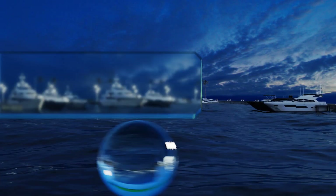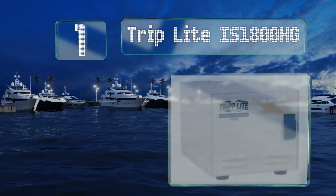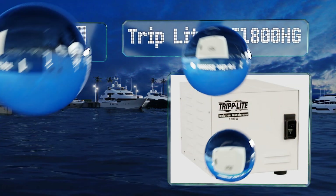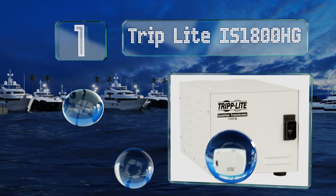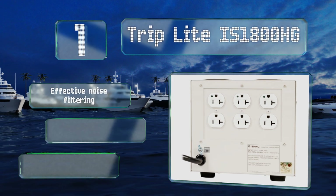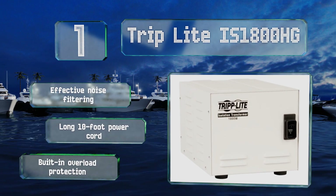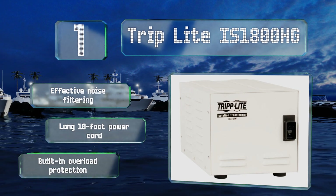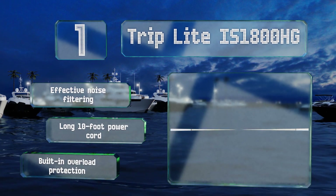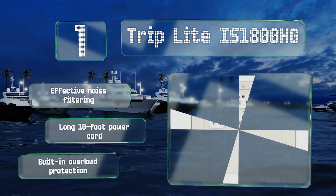Taking the top spot on our list, the Triplight IS1800HG is UL60601-1 compliant, which means it's approved for use with high-end medical equipment in patient care environments. Its 1,190 joule surge suppression can keep life-sustaining machines from faltering. It boasts effective noise filtering, a long 10-foot power cord, and built-in overload protection.